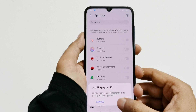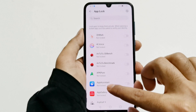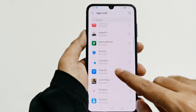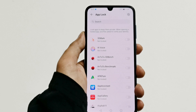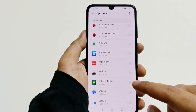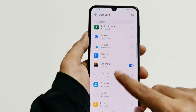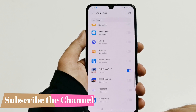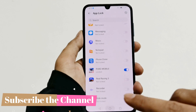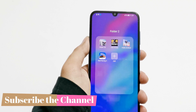If you want to use the fingerprint ID with App Lock, just tap OK, or tap Cancel — it's totally up to you. I'm going to tap OK, and then you will get a list of all of the applications that you can lock using App Lock. There is a slider in front of all of them. Let's assume I don't want anyone to play games on my phone, so I'm going to lock Call of Duty and also PUBG Mobile. Now let's go back and see what happens when I launch them.